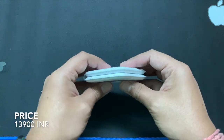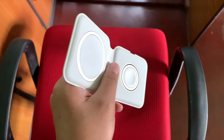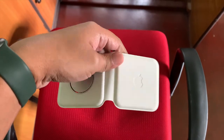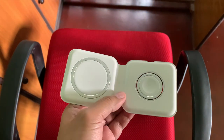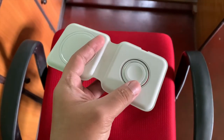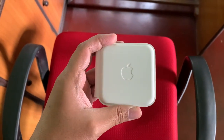Though the price may be a constraint for some buyers here in India, that's it for the Apple MagSafe Duo. Please consider subscribing to my channel for more Apple product reviews here in India. If you liked it, do click the like button and share it with your friends. Thank you for watching the video in full — I really appreciate that and I hope to see you in my next one. Peace.